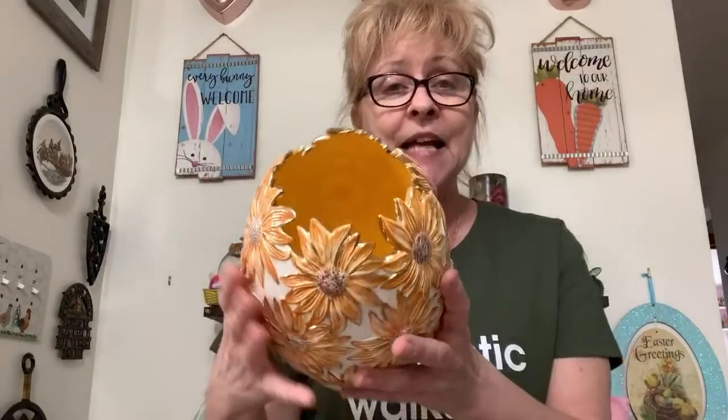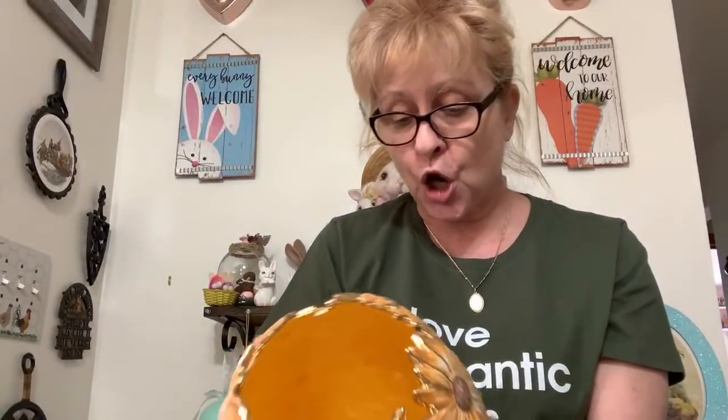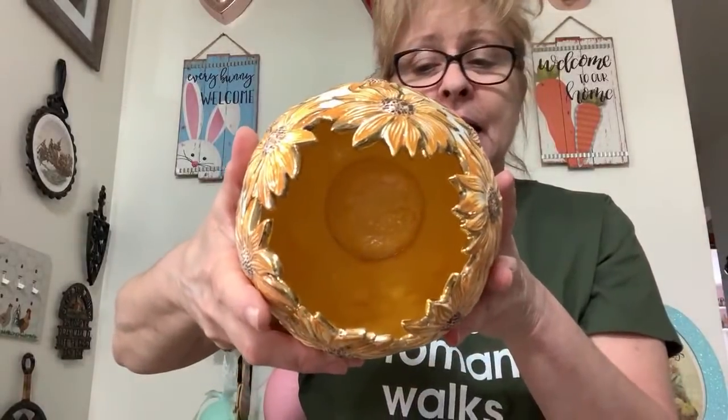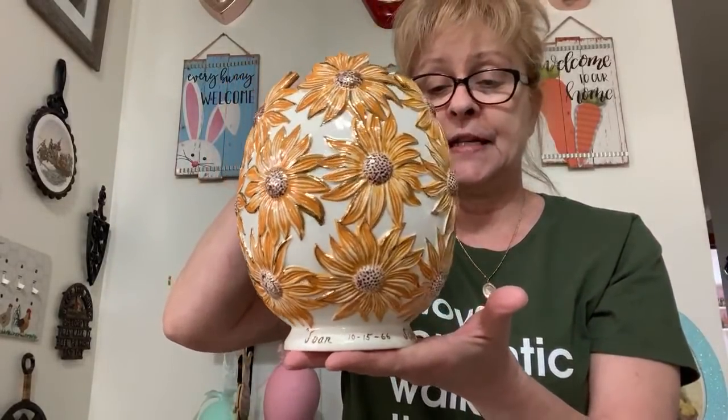Number 42 is a stunning piece — a handmade piece I bought at an estate sale. Look at this gorgeous egg-shaped daisy vase. Look at those colors, all gilded in gold. It says 'To Joan and John, 10-15-1966.' It's yellow on the inside and the person who made it has her initials on the bottom. I'm asking $15 for this gorgeous vase — number 42.